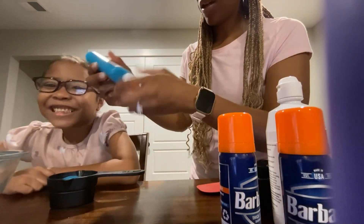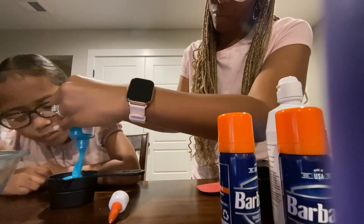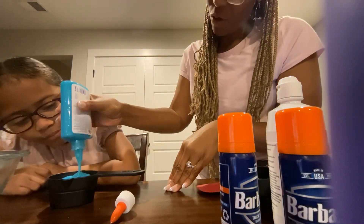All right, let's try this. It's okay, that's gonna work this time — a little, but not too much.